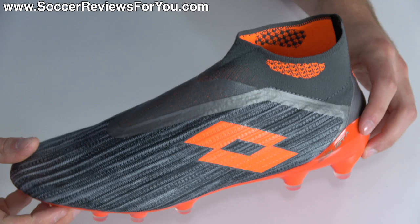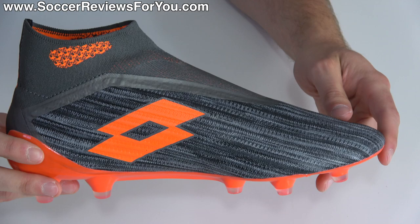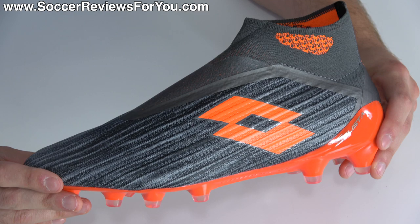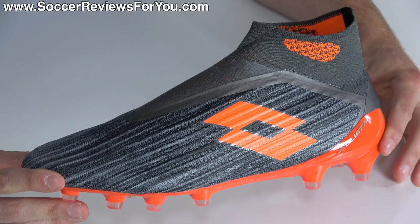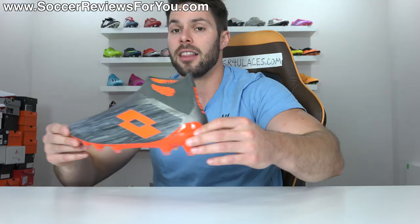As for the boots themselves, the key feature is obviously the fact that these are laceless — a concept that Lotto actually introduced to the football boot industry first back in 2006 with the Zero Gravity, a boot that many would argue was ahead of its time and never really caught on. It also kind of marked the beginning of the end for the Lotto brand's more significant popularity. They disappeared for a number of years, and then 10 years later Adidas would popularize laceless boots with the Ace 16 Plus Pure Control. So some would argue Lotto was copied by Adidas, and then when you look at the Solista 100 Gravity, you might say this looks like a copy of an Adidas boot.